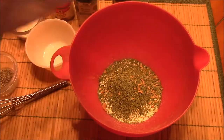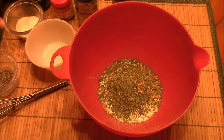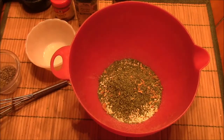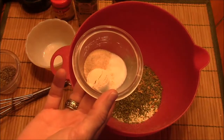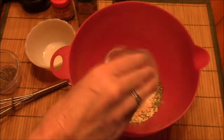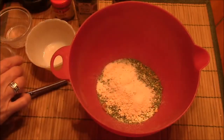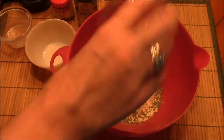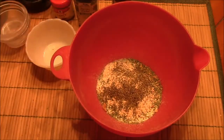It also calls for onion powder — I put the onion flakes in there — onion powder, salt, garlic powder, and some celery seed and some black pepper. I'll list the ingredients below if I've forgotten anything.